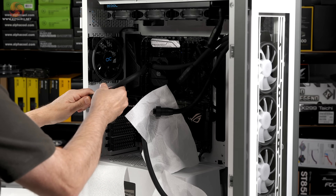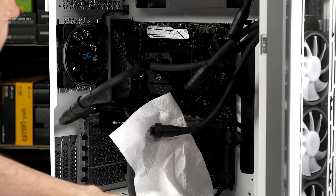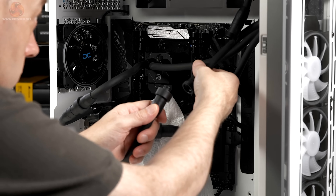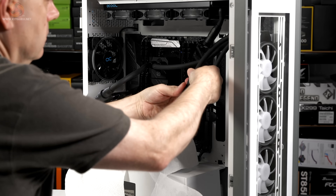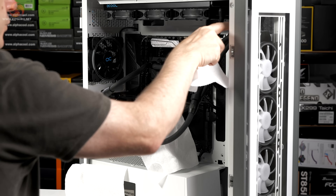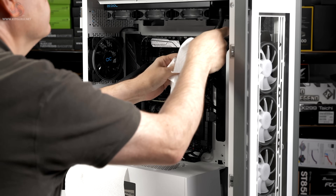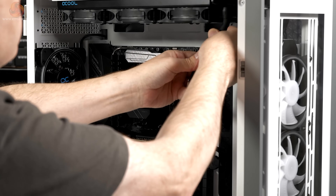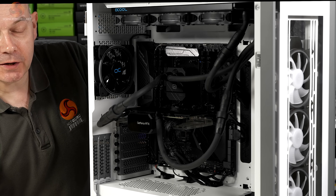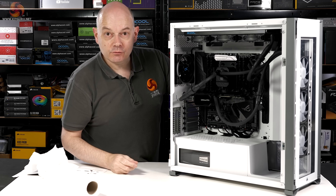I've certainly got enough hose — out of CPU into GPU, out of GPU. That goes to RAD, out of RAD to the other RAD. I actually have no idea what to do about this at the moment, but there we go — we have a combined Ice Wolf Ice Bear loop. It's a huge case, that's a lot of tubing. Anyway, let's get it running and see what happens.